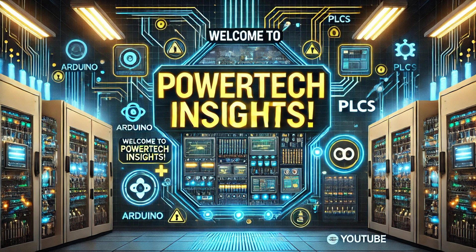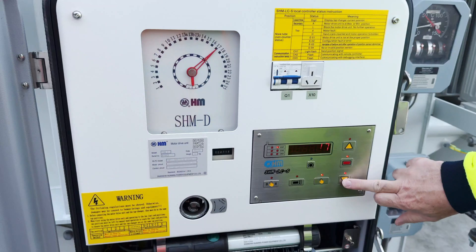Welcome to Powertech Insight. Today in this video I'm going to show you how we can test OLTC on this 70MVA 11kV to 110kV power transformer.